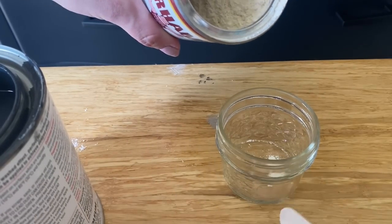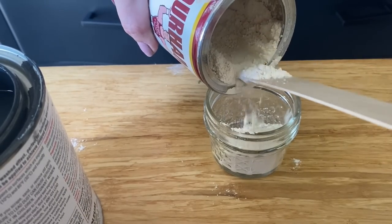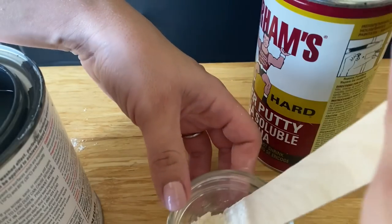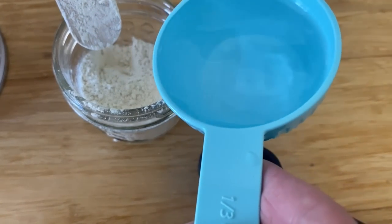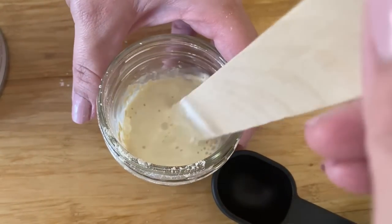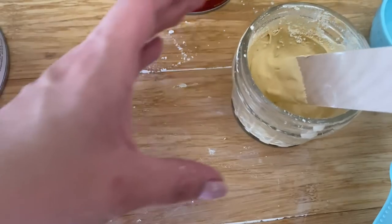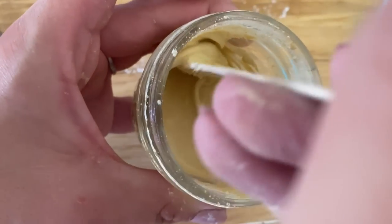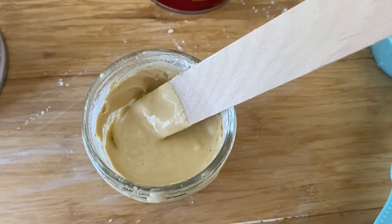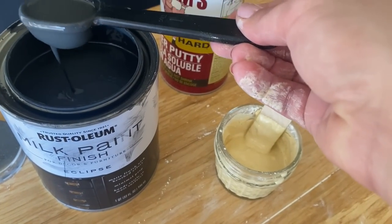This next hack is tinting your wood filler. If you aren't familiar with Durham's Rock Hard Water Putty, this will be a double hack. It's very affordable — under five dollars — and you just mix it with water for instant wood filler. It can dry up quickly, so I use an airtight jar to keep it fresh. I mix the powder with water as normal, then add paint to darken it up.